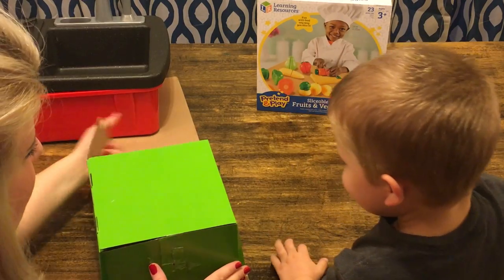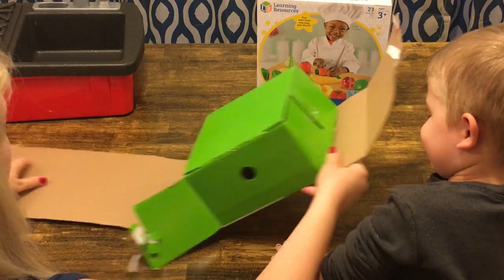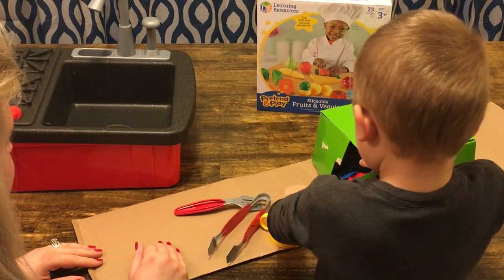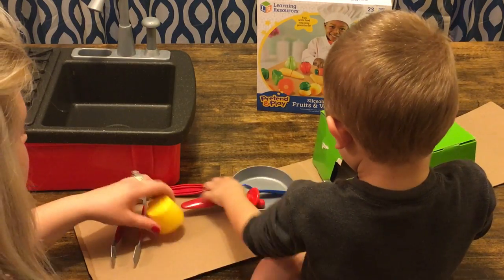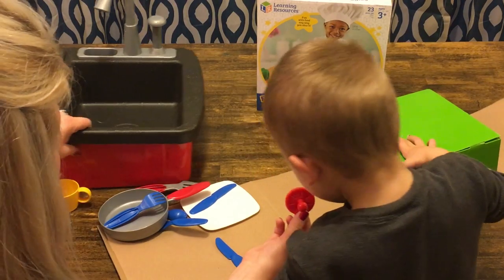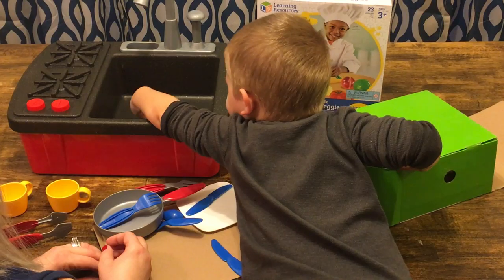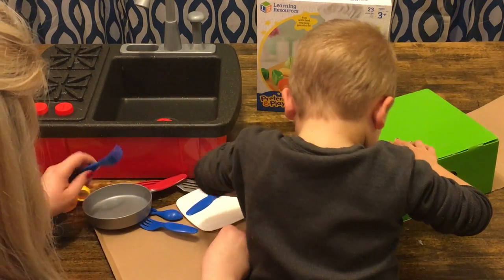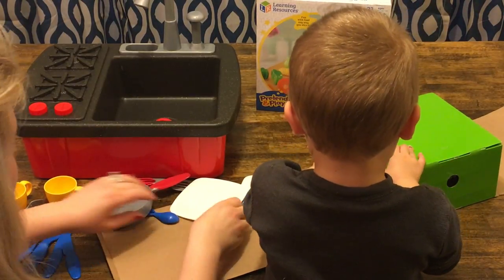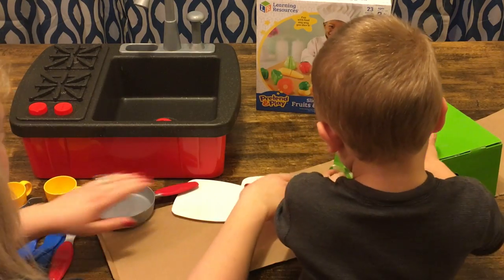Do you want to see what's in here? Can you pull it out and see what's in there? We got two cups, some tongs. Oh look, we got this stopper for the sink. Can you put it in the sink? Good job. We have a fork and another fork, a knife and another knife, two spoons, a spatula, and two plates.